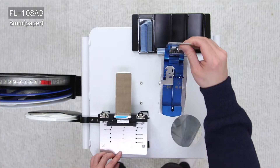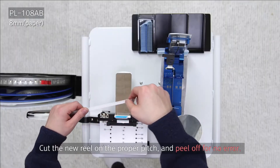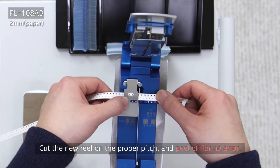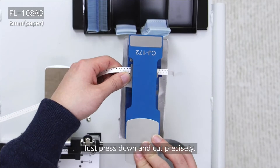You then bring the tape that you want cut from the new reel up to the cutter, which can handle 8 to 72 millimeter width and 2, 4, and 8 millimeter pitch. You place it on the cutter in the correct position, and you can pre-peel the cover tape back to the stop, and then you cut the tape.